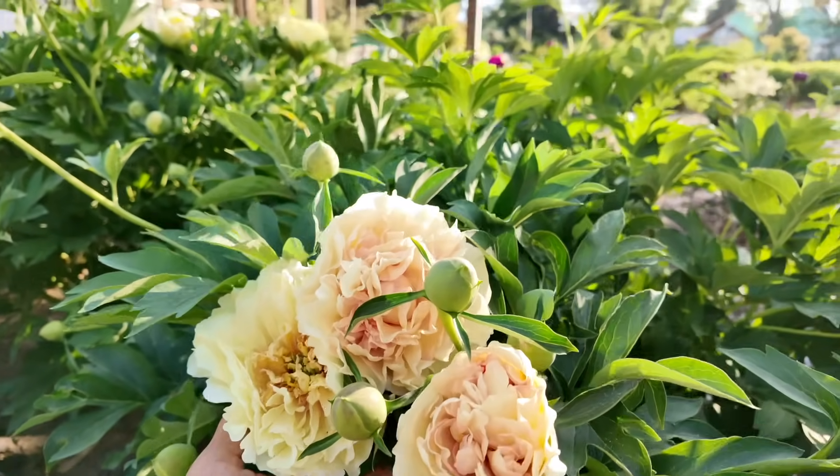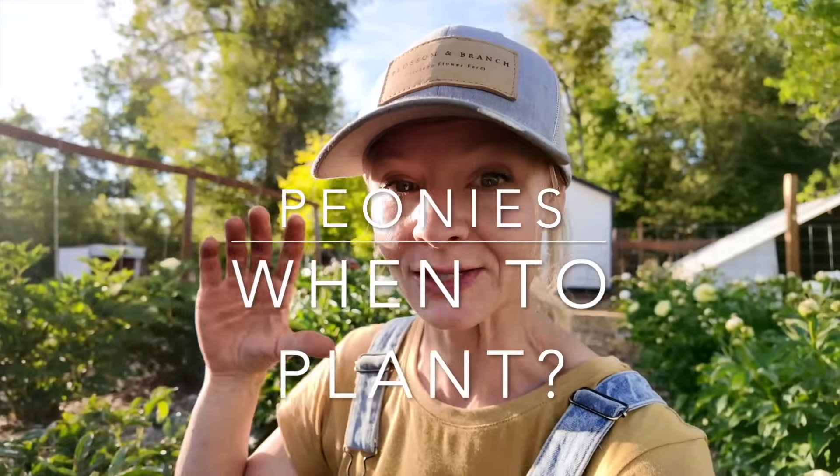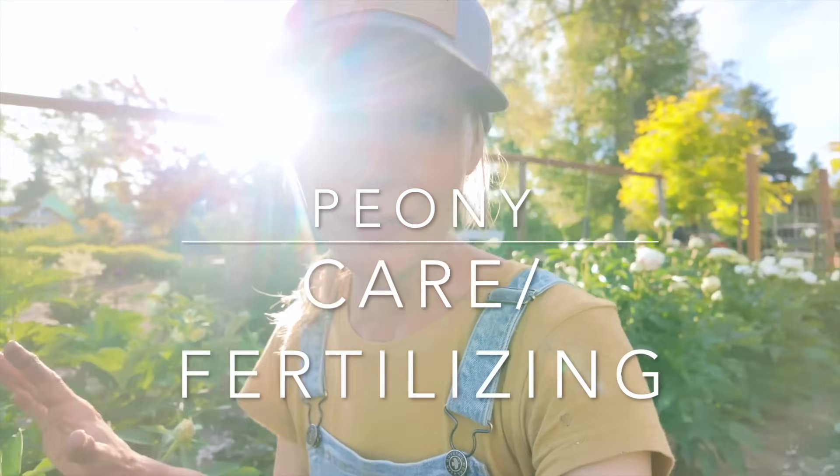If you want to plant peonies, the best time is in the fall, planting from bare root. If you're heading into spring or summer, you can plant a potted peony from the nursery — just make sure to keep it well watered that first season. You typically need to be in colder zones to grow peonies, however ito peonies tend to be a little more tolerant of warm climates. For the most part peonies prefer colder winters, and they do like some water to bloom their best.